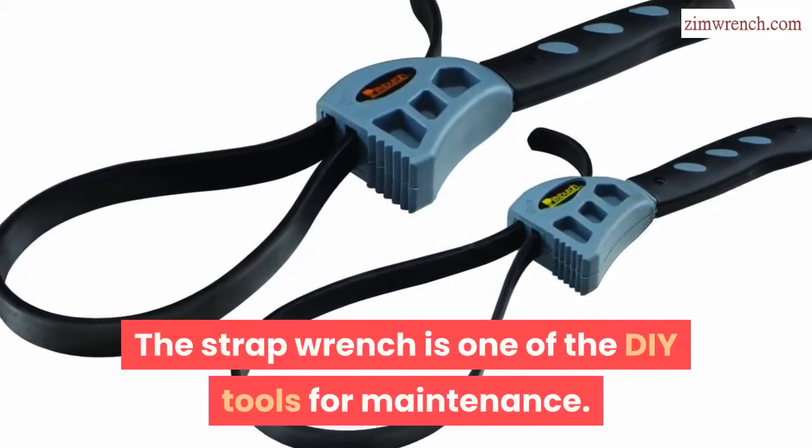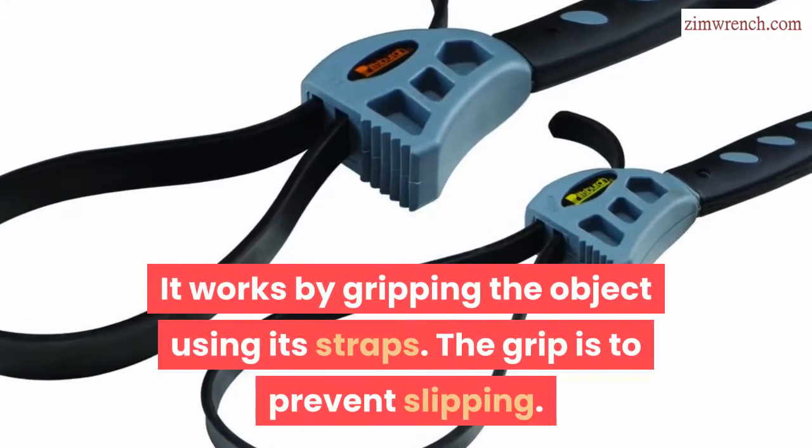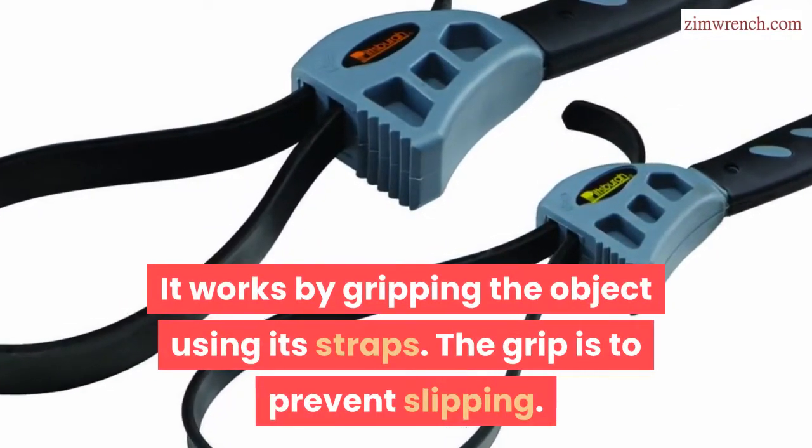The strap wrench is one of the DIY tools for maintenance. It works by gripping the object using its straps, and the grip is to prevent slipping.